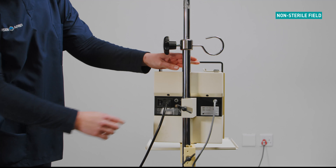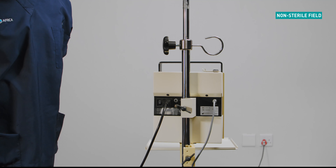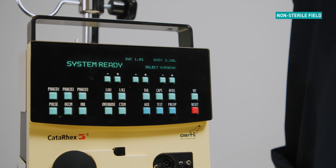Select the on/off switch situated at the back of the machine to power on. If the startup function has been completed successfully, the system ready message will be displayed.